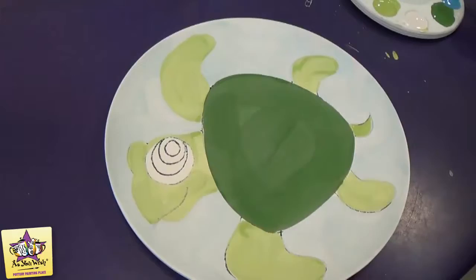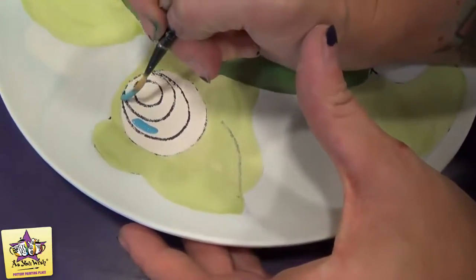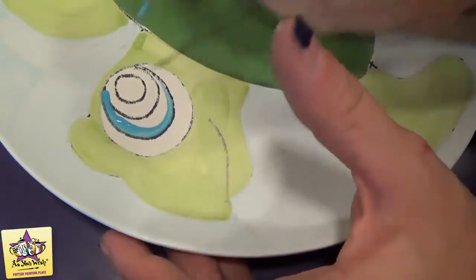Now we're going to paint the blue in the eye. Take a liner brush and just fill in this little section of the eye right here. For this step, you'll want to do three coats.